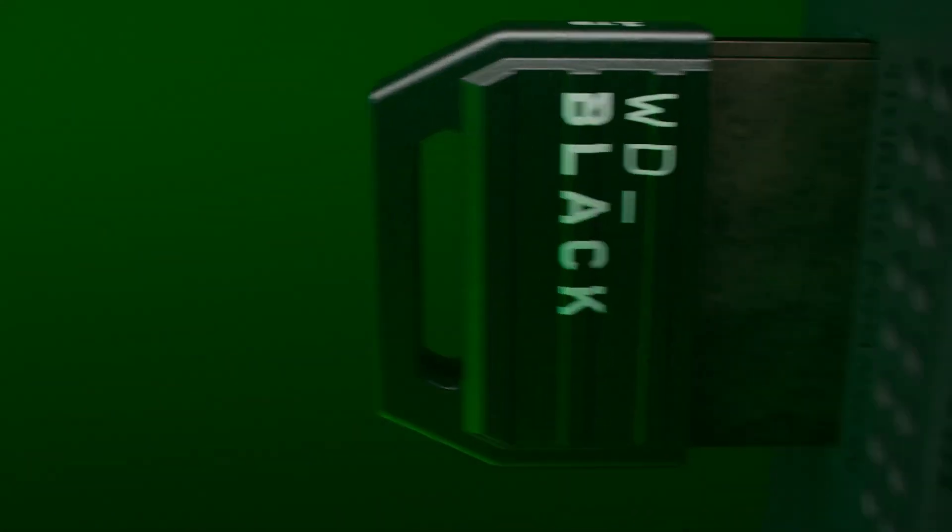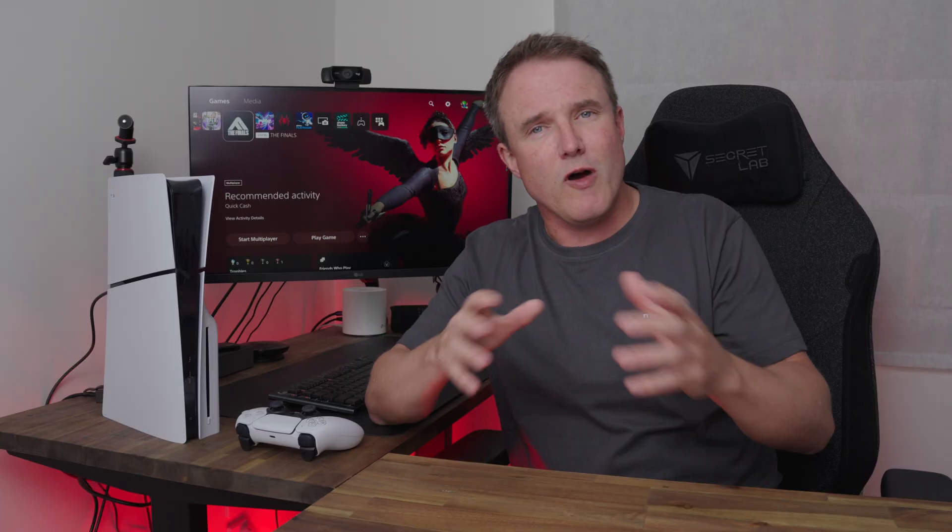Sony lets you add more storage to your PS5 with an NVMe drive, and that is a lot cheaper than Microsoft, which makes you buy custom expansion cards for the Xbox Series X and S. However, not any NVMe drive will do — there are some minimum specs that you need to meet in order for that NVMe drive to work.